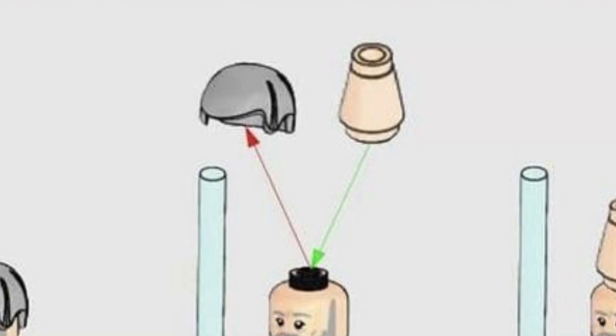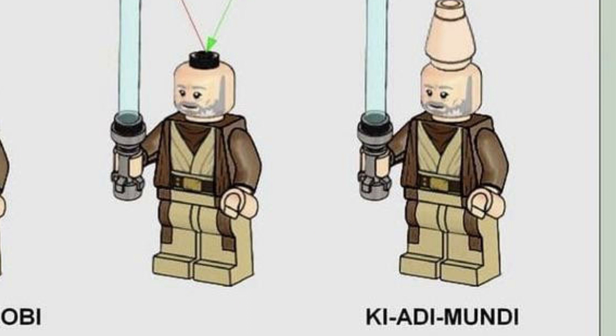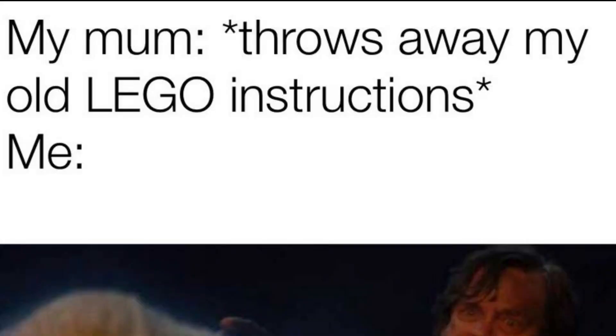If you're lacking some Jedis in your collection and you happen to have two old Obi-Wan Kenobis, just swap the hairpiece out for a tan cone piece and he becomes Ki-Adi-Mundi. Literally looks the same.